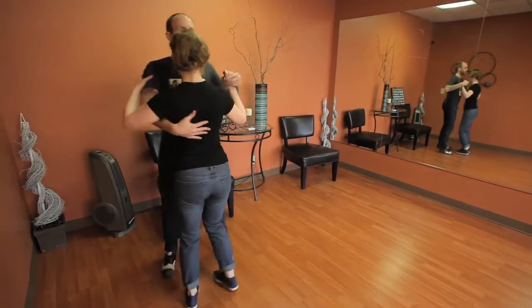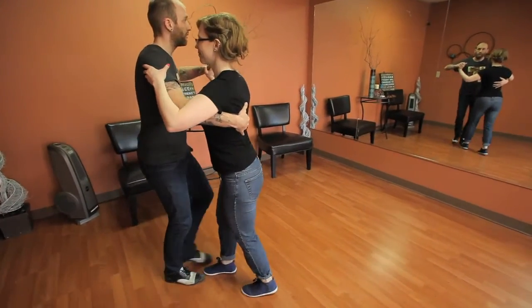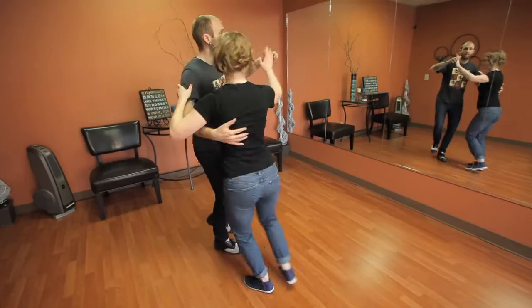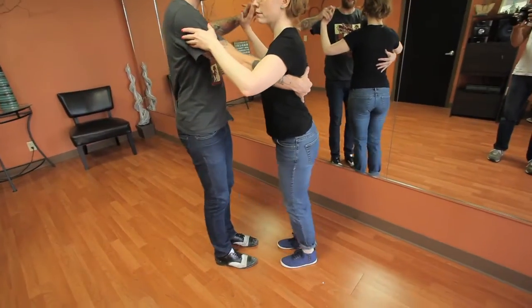We'll try that again from over here. So I go forward, forward, to the side, collect, turn, step, turn, step, to the side, collect, back in front — and done.